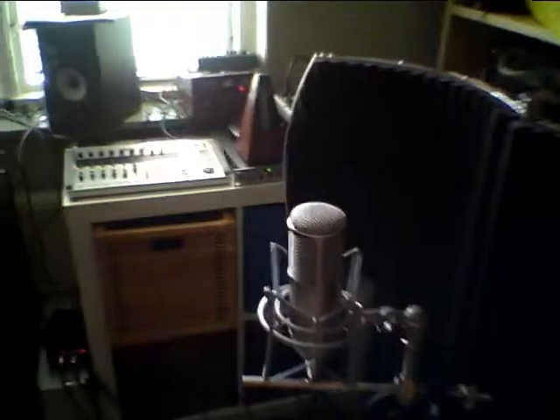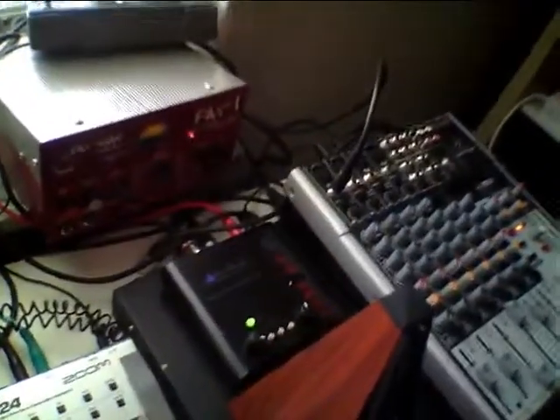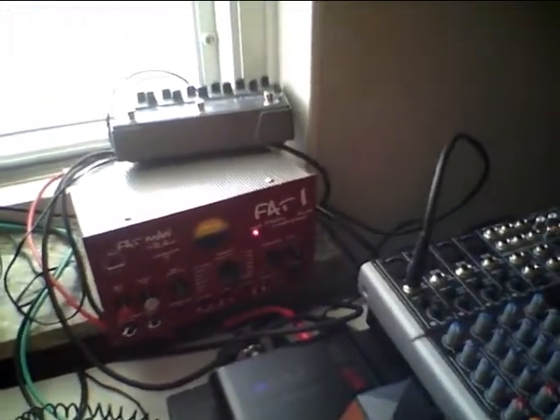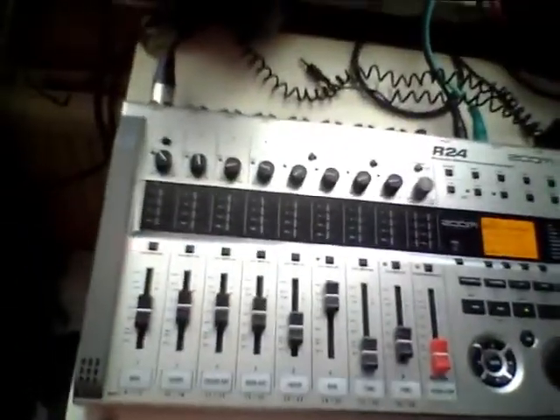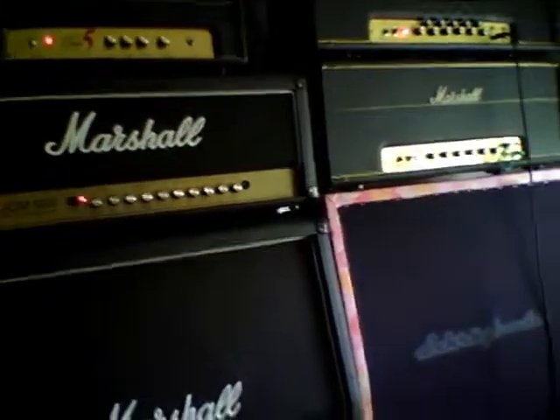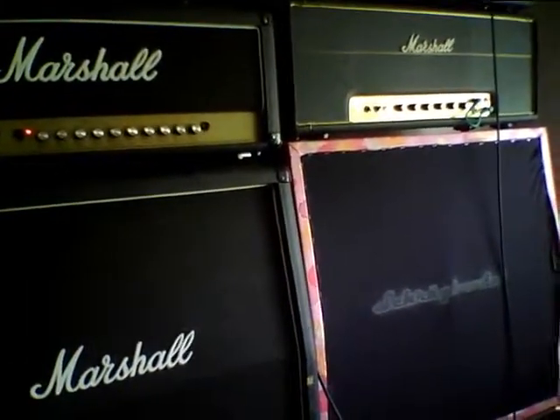The signal goes through the tube preamp — the tube compressor is not switched on — and then, as you can see, the EQ is completely flat, and then into my Zoom R24. The reason I do this instead of using the mic's built-in microphone is because I want the level to be the same all the way through.